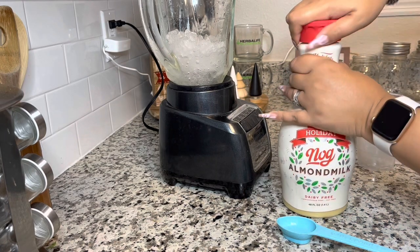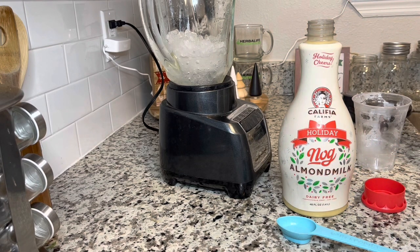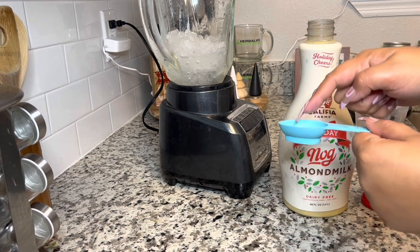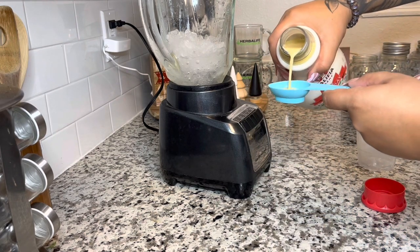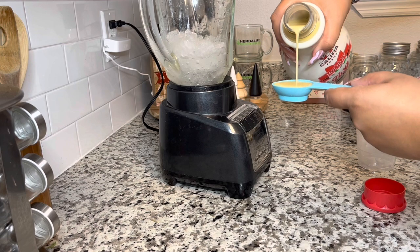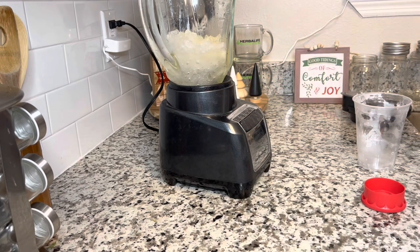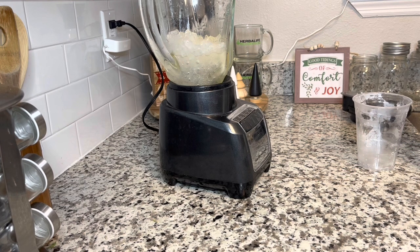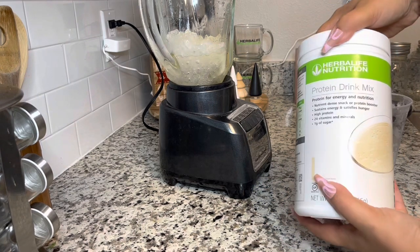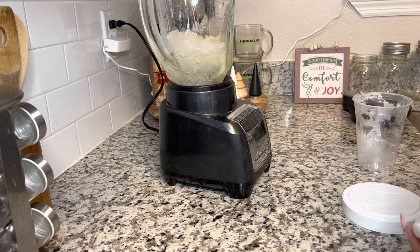Now I'm going to grab my eggnog — this is the one I like to use, it has almond milk in it. Don't freak out about calories when you see this eggnog because you're only going to use a tablespoon — that's the big side of your Herbalife measuring spoon — and you just pour that right into the blender. If you do not want to use the eggnog you don't have to; it makes a slight difference but not a huge one.